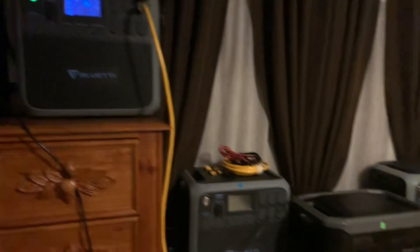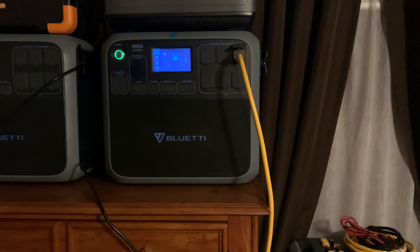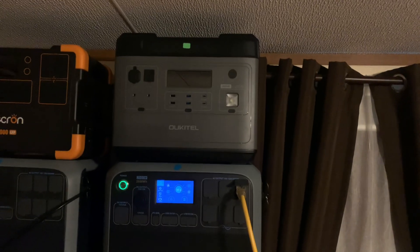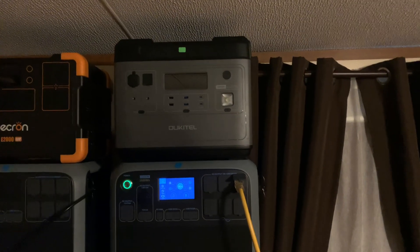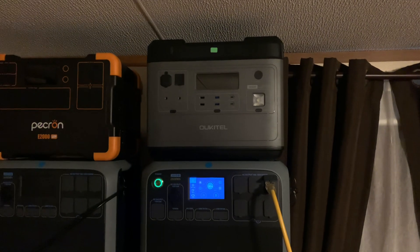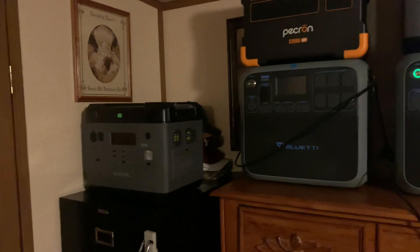I bought one used Blue Eddie off eBay and it was a dud — listed as new but it was used, so I sent it back. When I first got my Ocotel, they sent it and it worked for about two weeks then quit — turned out to be a dud. But I called them up and emailed, no hassle, they said box it up and sent a return slip. About two to two-and-a-half weeks later they sent me a new one and I haven't had a problem since. I've got two of them now.